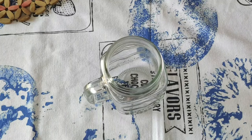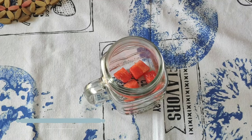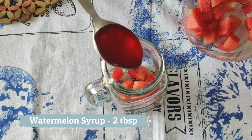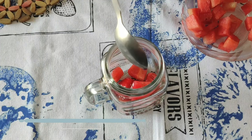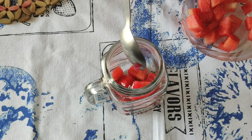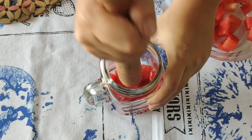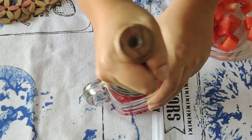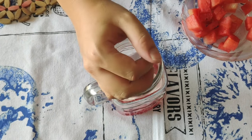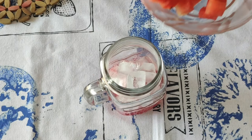The first one we're making is the watermelon iced tea. Add a few small pieces of watermelon to the glass. Add about two spoons of watermelon syrup — it's optional, you can skip it or just add some extra sugar or sugar syrup instead. Now with a muddler or a spoon, lightly smash the pieces down. Add a few ice cubes and top with a few more watermelon pieces.